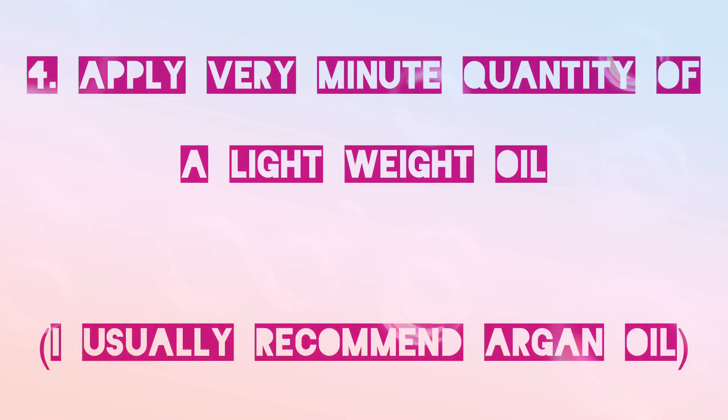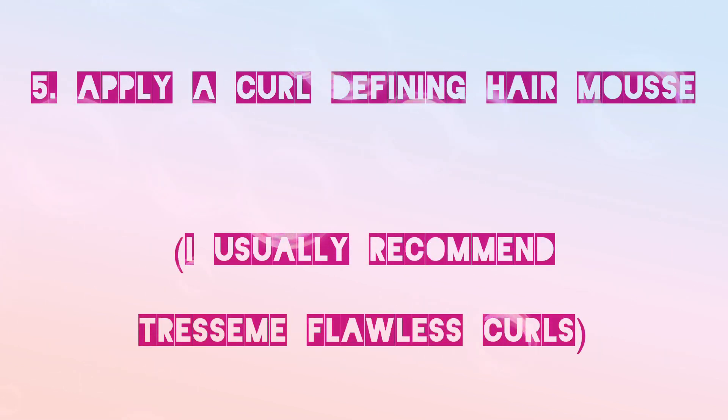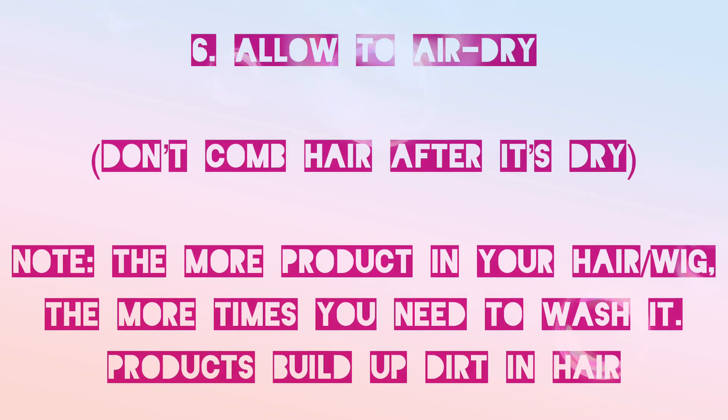The fourth thing you want to do is make sure you apply a very minimal quantity of a lightweight oil. I usually recommend argan oil to my clients and students because it's usually very lightweight. The fifth thing you want to do is make sure you apply a curl defining hair mousse — I usually advise Stress them number six.